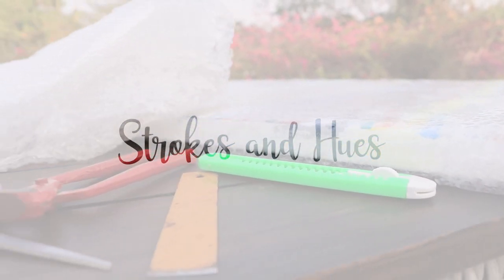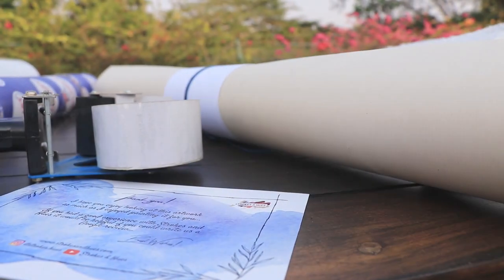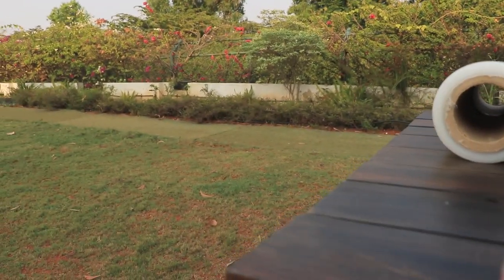Welcome to my world of art. Since I've been receiving a lot of questions on how I pack and ship large paintings, I decided to make this video. All the materials I've used are mentioned in the description below.